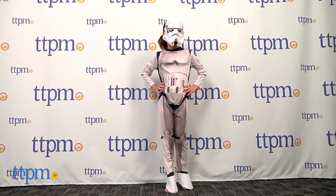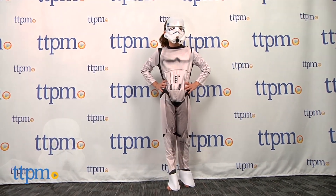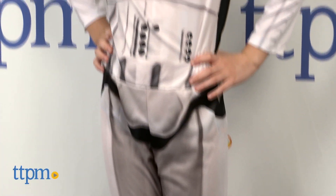The Dark Side is coming for your candy. Hey everyone, this is Maria with TGPM. Here we have the Star Wars Stormtrooper costume. No bag of Halloween candy is safe with this galactic trooper on the loose.